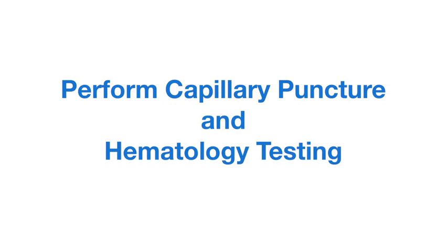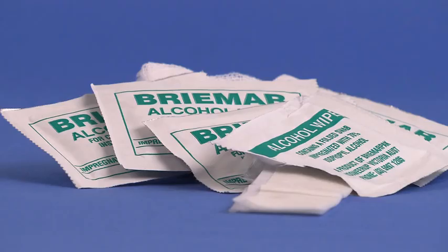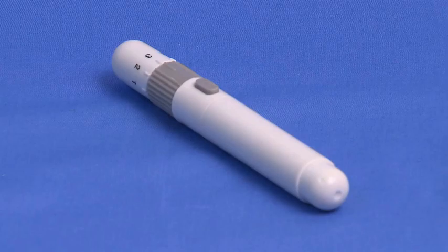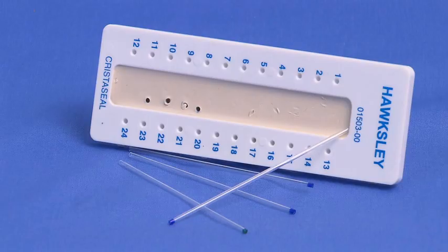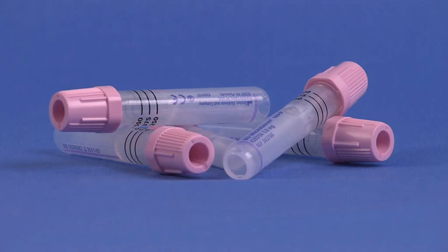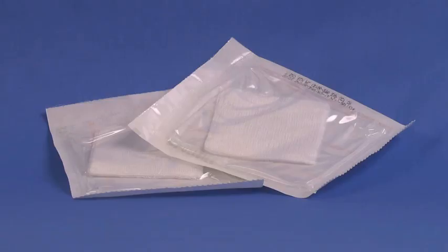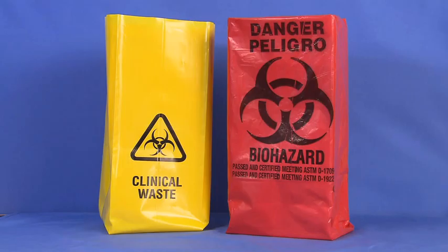Equipment required includes the following: a completed laboratory requisition form, gloves, antiseptic swabs, lancets, an automated lancet device, a biohazard sharps container, capillary tubes and sealing clay, microtainer tubes, collection bags or containers, gauze pads, adhesive tape, and biohazard bags.